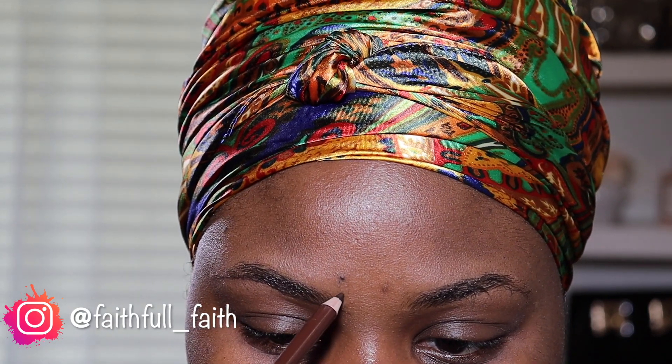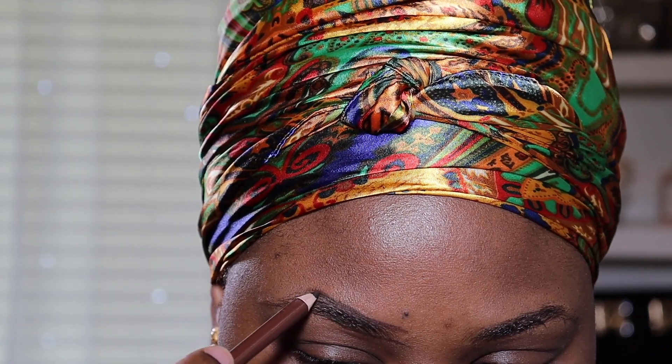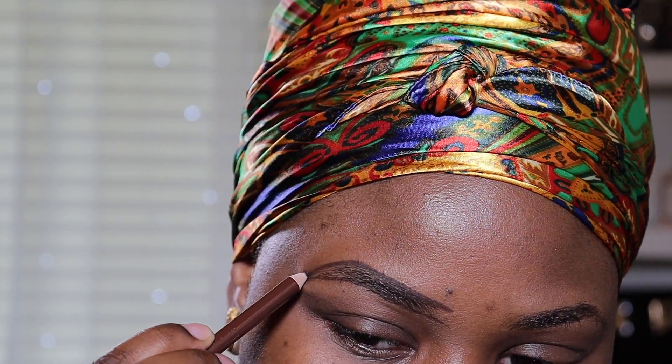I'm going to use that to draw a line on the bottom first, and then I'm going to go ahead and do the same thing on the top. You just follow the arch of your eyebrows to draw the line like so. And remember, you can always go back in and redraw the line if you did not draw it properly.